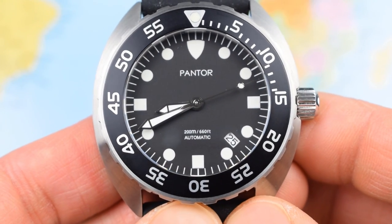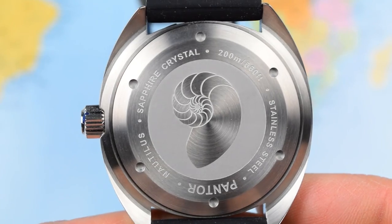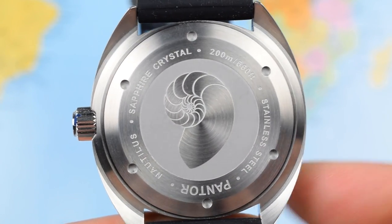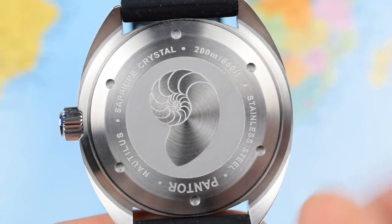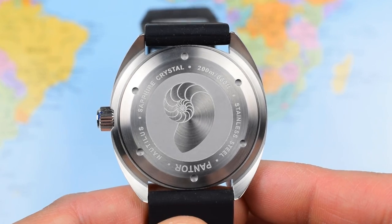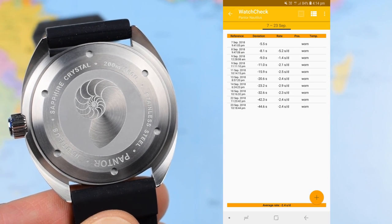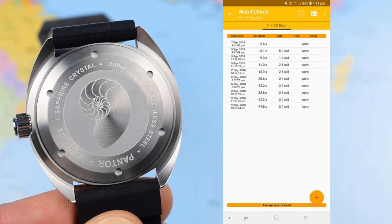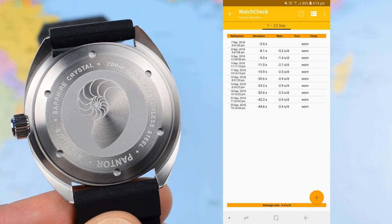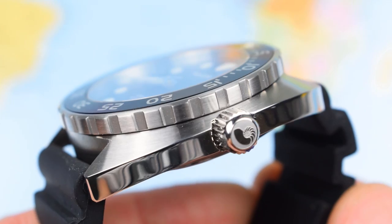The handset, while lacking a little bit of loom, is certainly attractive — lollipop seconds hand, and a nice bevel in the middle of those sword hands. Screw-down crown, screw-down case back, giving this watch 200 meters of water resistance. The case back carries the usual Pantor, Nautilus, Sapphire Crystal engraving and a nice Nautilus conch shell design in the middle. The movement, as noted, is the NH35 — and like most NH35s I've looked at, it is pretty much fantastic. A couple of seconds variation a day. They really are cracking movements: 24 jewel, hack, hand wind, 42-hour power reserve — rugged, robust, reliable, and accurate.